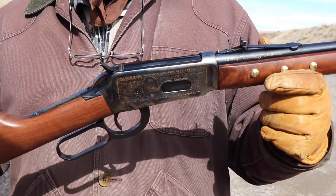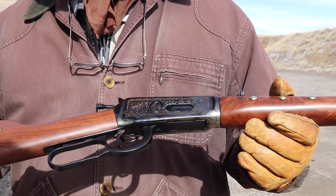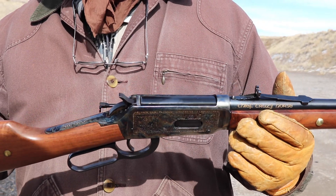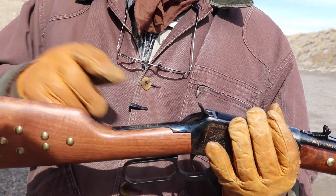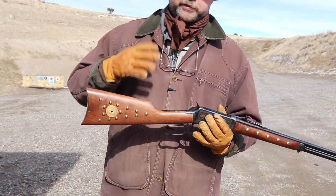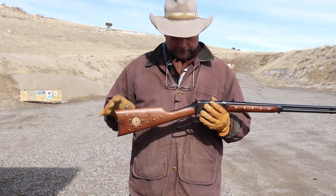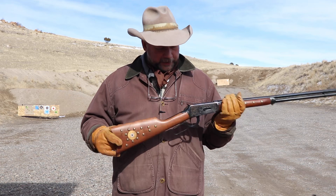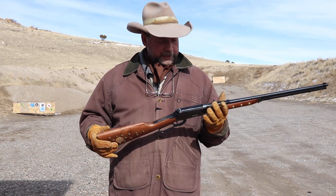It's a really neat gun — it's got a 24-inch barrel and is made very much like the original 1894s, without the tang safety and all the things that a lot of us find irritating. It's just not historically correct, and it annoys us a little bit that they kind of ruined some of these old guns with all this extra safety stuff when they were perfectly safe to start with.